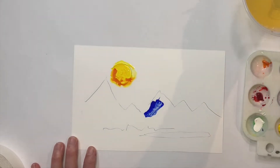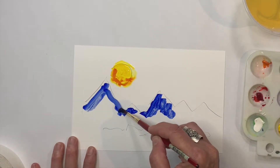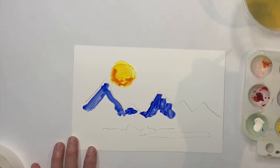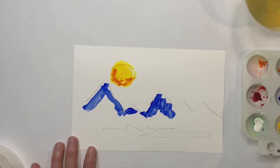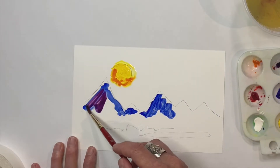Let's try some blue. Maybe mix a little bit of purple in there too.